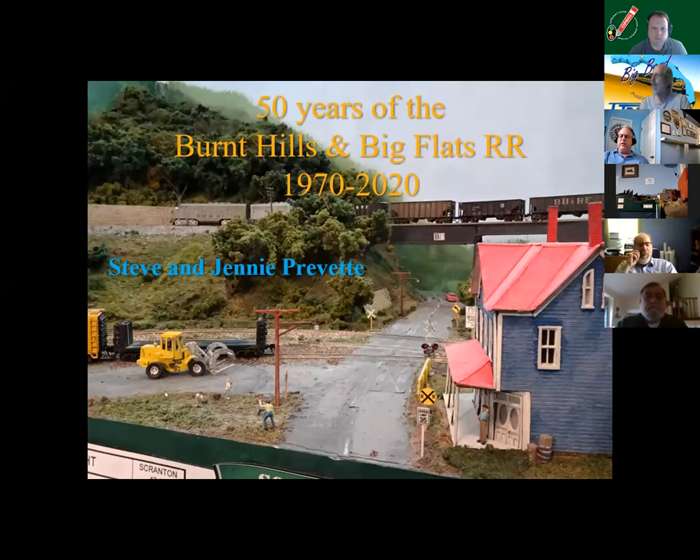I'm Steve Prevett. This is the Burnt Hills and Big Flats Railroad, of which you see the 1x6 staging board to my left. I do hope to show you a few things on a PowerPoint. Those of us engineers can't do anything without a PowerPoint. The Burnt Hills and Big Flats Railroad name has existed for 50 years.